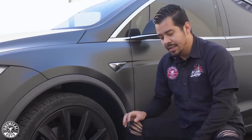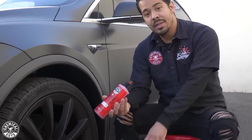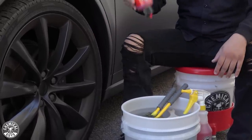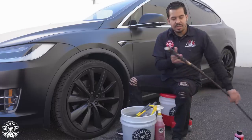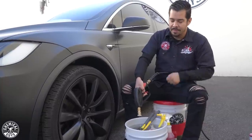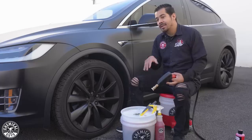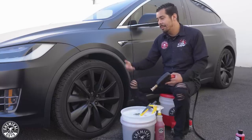So without further ado, let's get started. I'm going to grab my Diablo Wheel Gel and put one ounce into my bucket to activate the suds and get my brushes nice and lathered up. Then I'll grab my pressure washer gun — I'm not going to turn on the pressure washer fully since the pressure alone will activate the suds for me. Now that we have that activated, we can give these wheels a pre-rinse to knock off as much loose dirt, debris, and brake dust as we can.